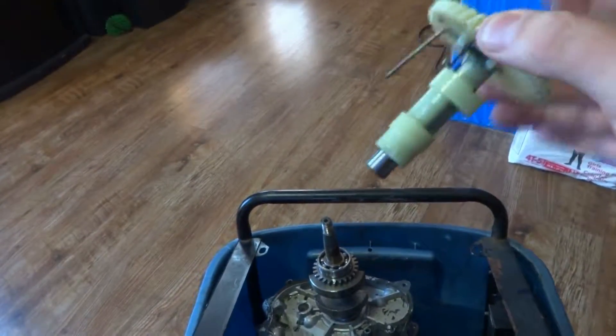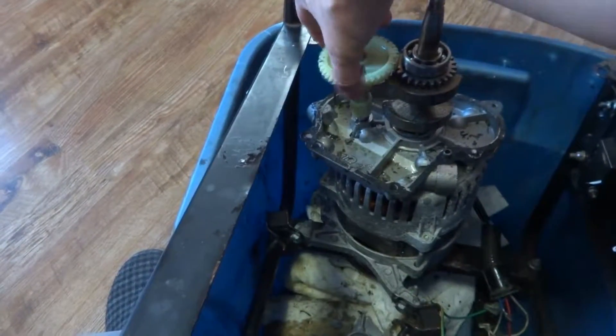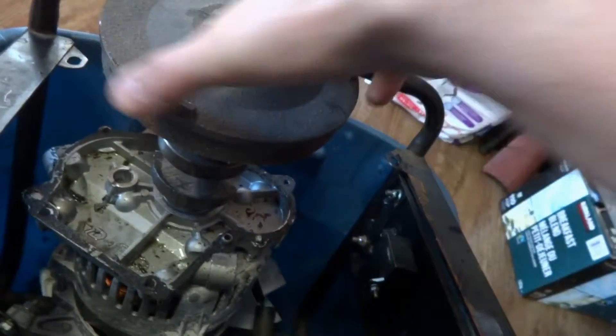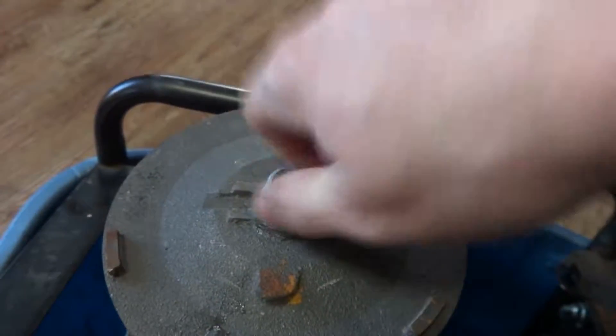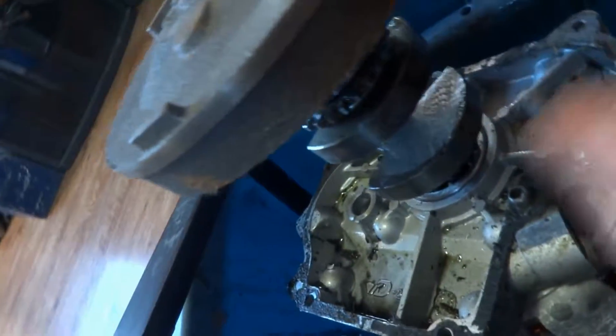I could melt all the steel together and make something out of it. It sat right in there like that because there's a tooth gear — a helical gear. Now that I've got that off, the idea is since it's a key shaft that sits in there I've had to take this thing off and on a bunch of times to get it to go on easier. This is your generator — don't need anything else.